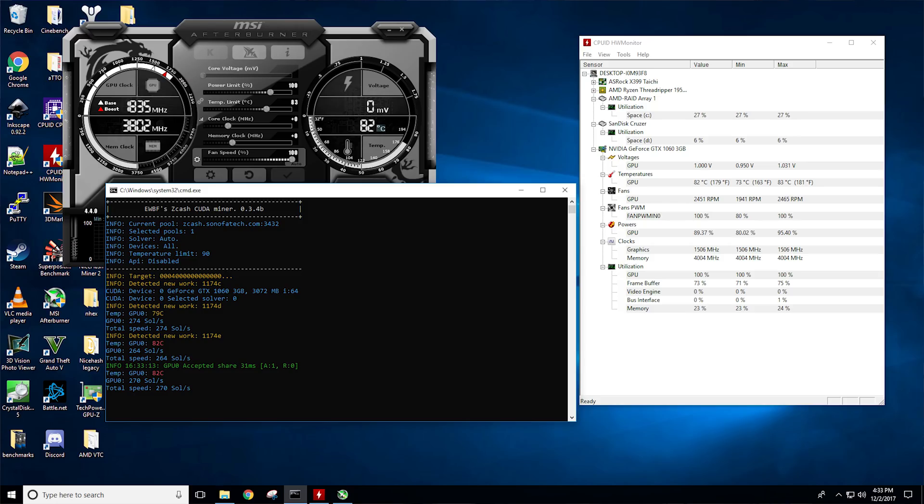Obviously the biggest problem with this card is cooling, and the only way to stop it from thermal throttling in my experience is running at 100% fan speed. I did try ABС and even then, especially on Equihash, it was still thermal throttling — still hitting 83°C at 80% fan speed. This is just absolute trash cooling. But if you're able to maintain 100% fan speed, Equihash starts looking a lot better. You can see we get about 270–272 hash per second on Zcash, which is about 20 more hash per second, just from adjusting fan speed and stopping the thermal throttle.